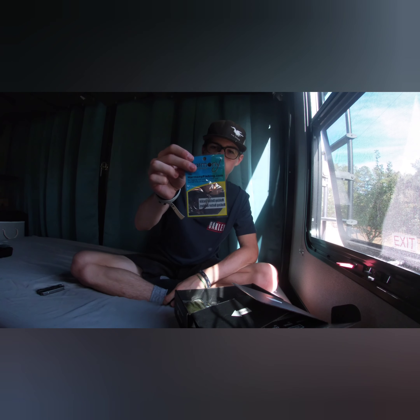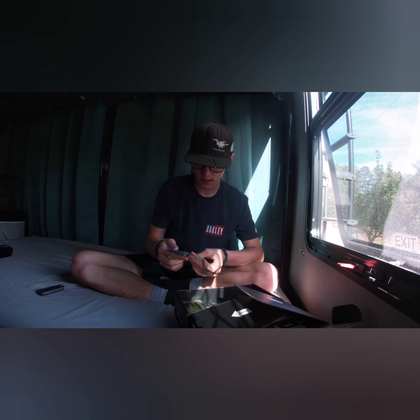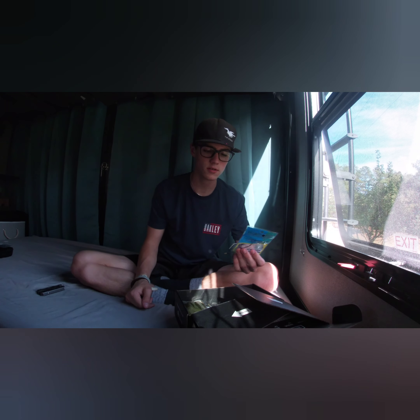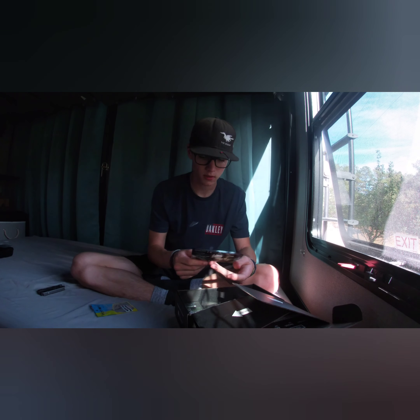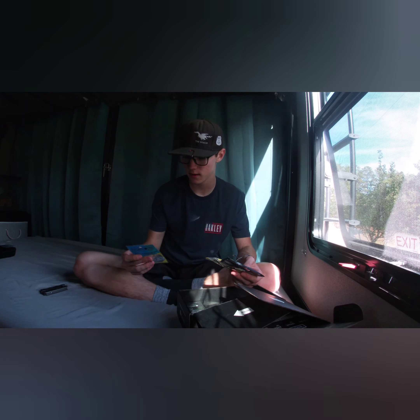We got Harmony EWG hooks — perfect for Texas rigging and stuff. They said you can also use these for wacky rigging in the video. I think they would be good for that too.